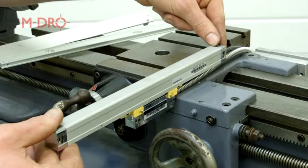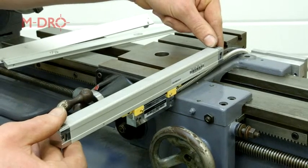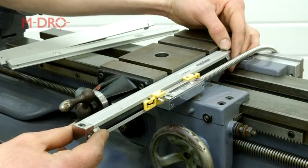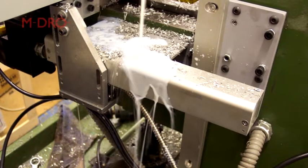Before starting, work out where you would like to mount the scale so that it doesn't restrict the lathe, keeping in mind that the scale's rubber seal is not exposed. Ideally face the mount seal away from the direction of any swarf and coolant splashes. In this position any swarf and coolant will naturally flow over and away from the scale.